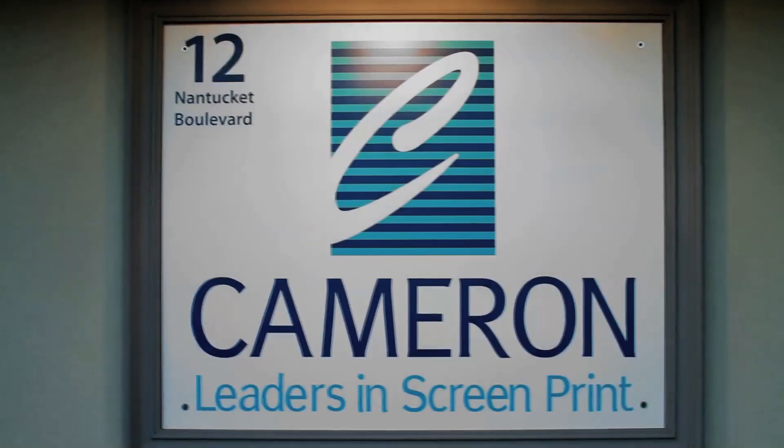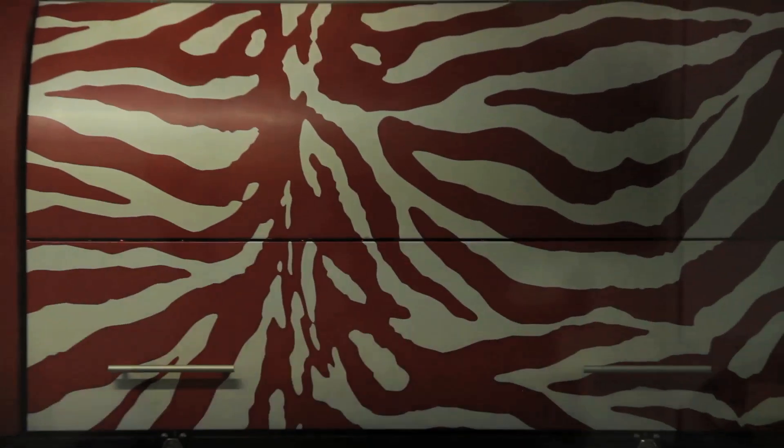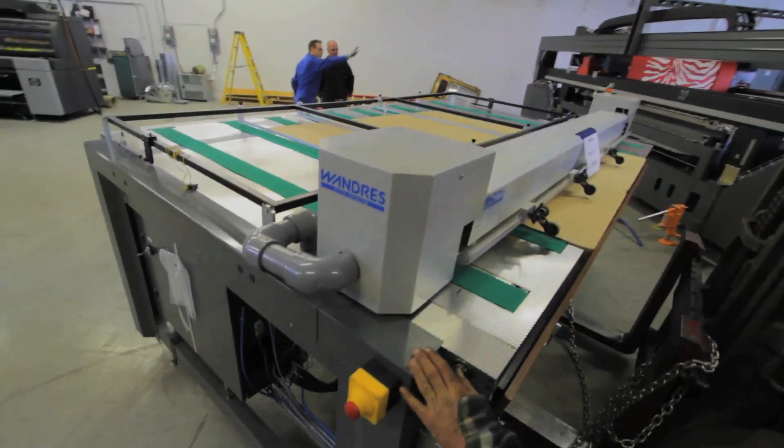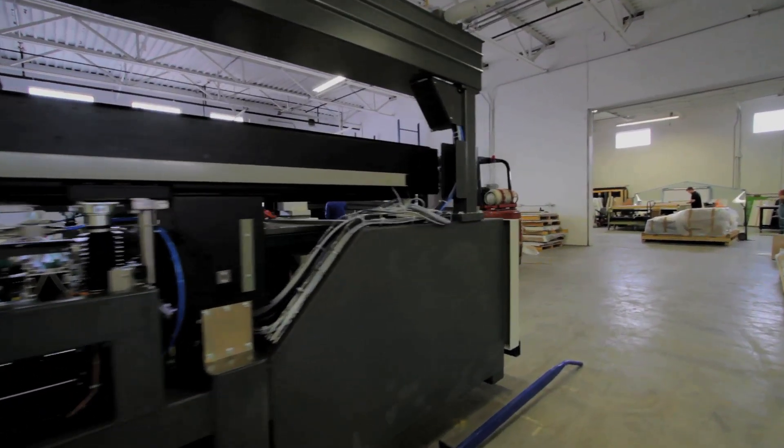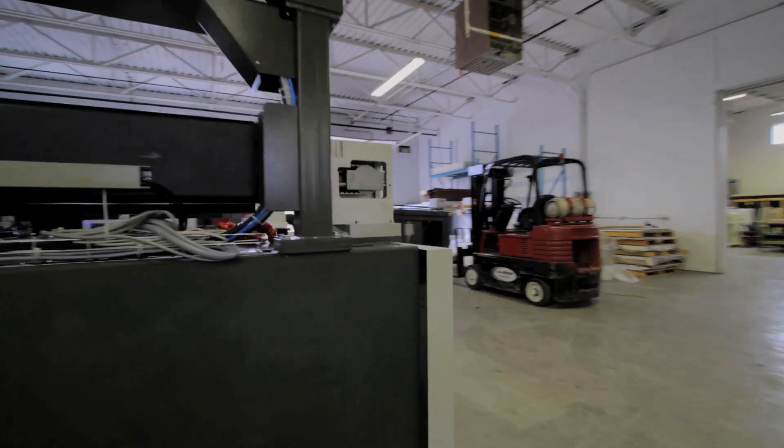Back in 1960, Cameron Advertising was a one- to two-man shop where everything was screen printed by hand. It was very, very slow and difficult. The new technology of Akva was a great improvement in the quality, service, and speed of the equipment.